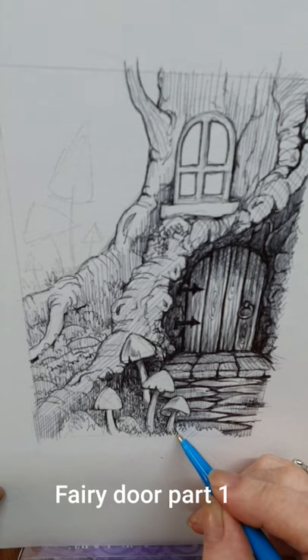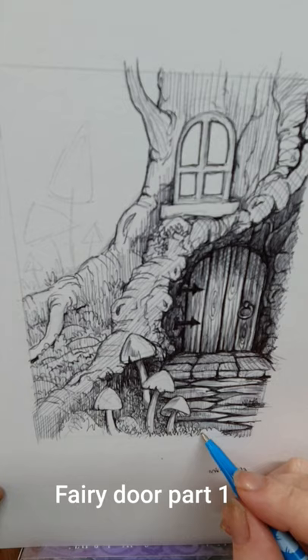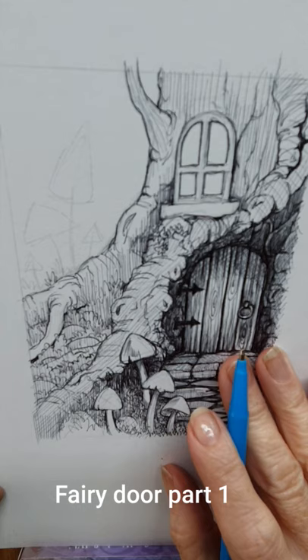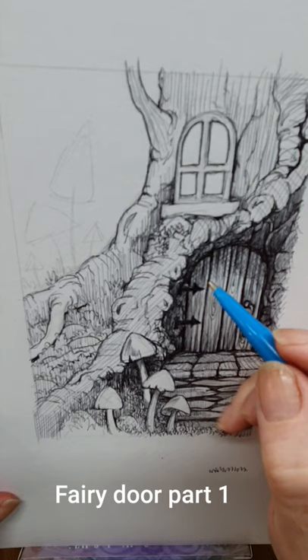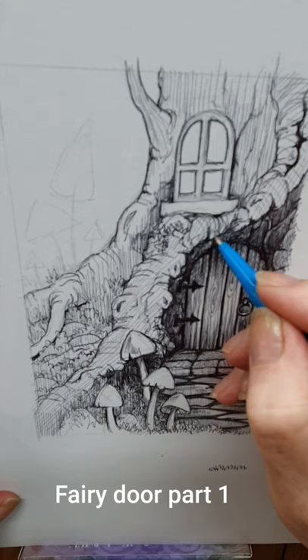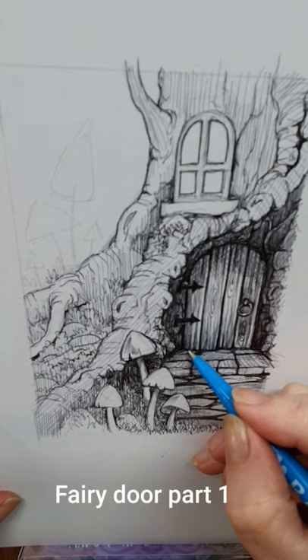I'm putting in some foliage effects here — all it is is going up and down, up and down. What you need to think about is your composition. The door here is obviously inside the tree, so it's not going to be sticking out. You want it to look as though it's inside and underneath the branch, so I've added quite a bit more shading to give the effect that it's further back and hidden underneath inside the tree.